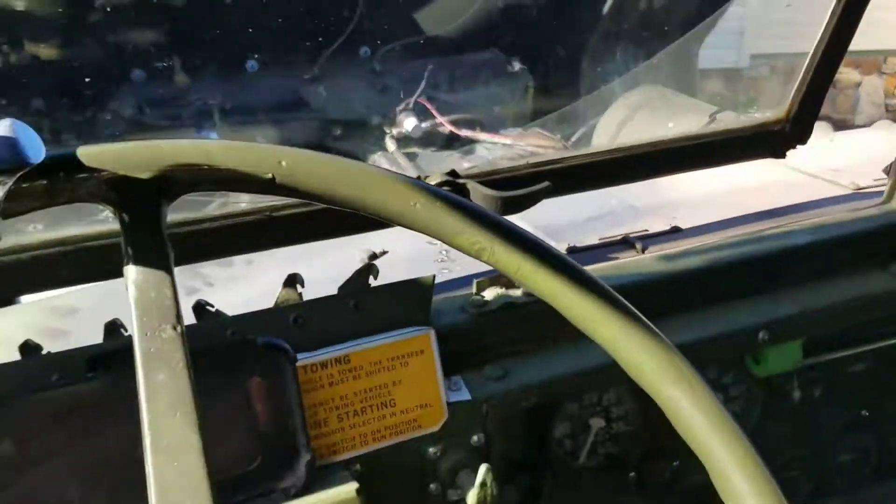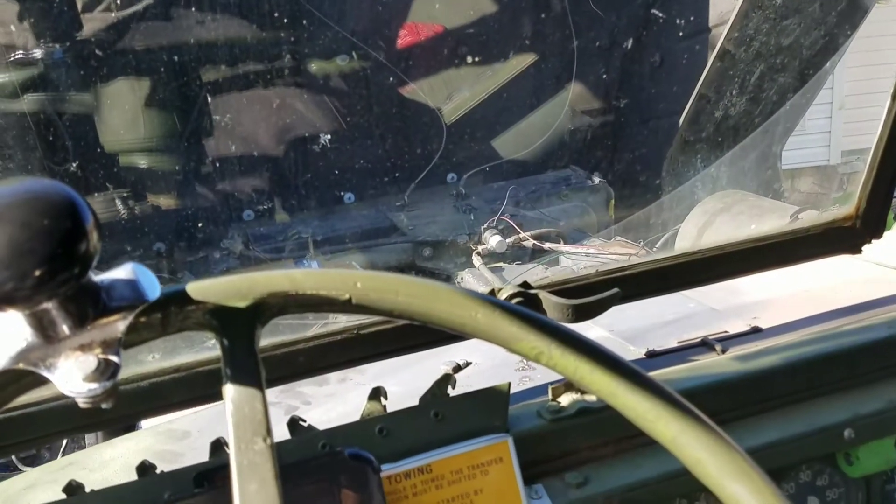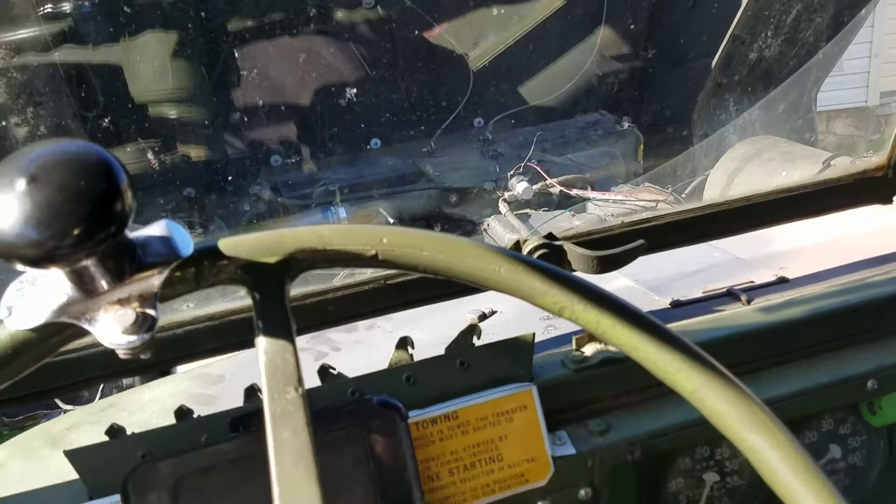All in all, about a 35-hour mod. Gives you control of the fan clutch.